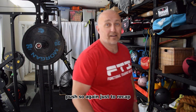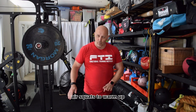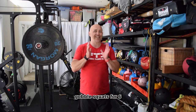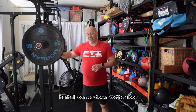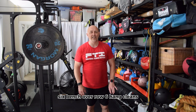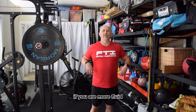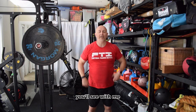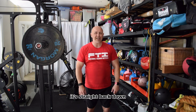So again, just to recap. Air squats to warm up, get the legs going. Goblet squats — you can see my heart rate is up. Goblet squats for six. Barbell comes down to the floor: six deadlifts, six bent-over rows, six hang cleans. If you are more fluid and can get the clean right up and finish each one — you'll see with me I got it to here but I can't hold it in the rack, so it's straight back down.